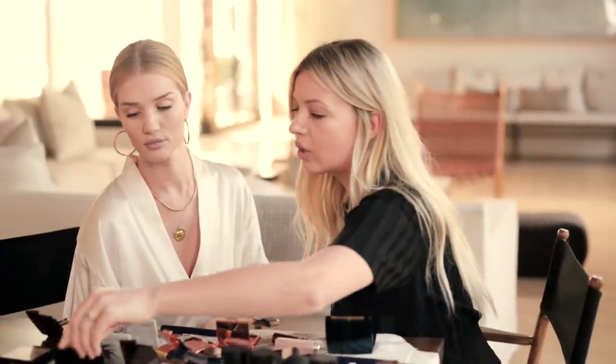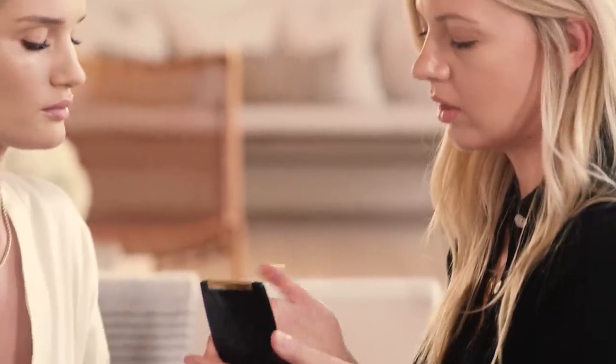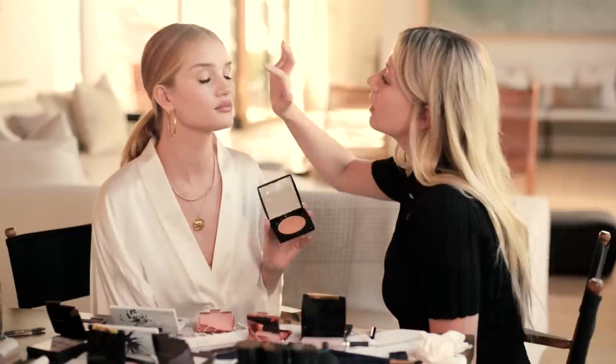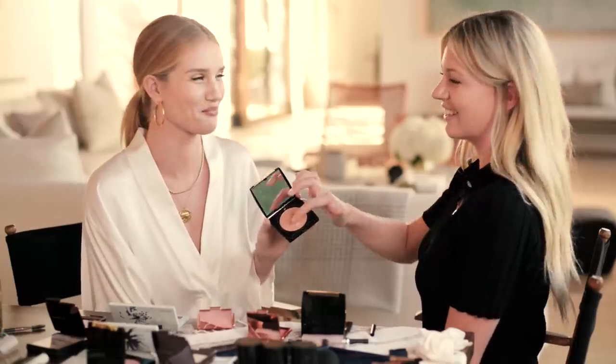Now we're going to go with the gold for the eyes. You can take just a small amount — are you going to use your fingers? Yeah, I do like applying eyeshadows with my finger. This is the highlight we put on, but a little tip: take a small amount onto your fingertip and use it as an eyeshadow, concentrating more on the ball of the eye — the center of the eye. I think it's called the ball of the eye. Well, maybe not — who knows, it's another Kate-ism!